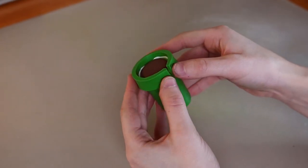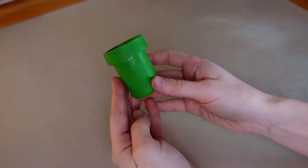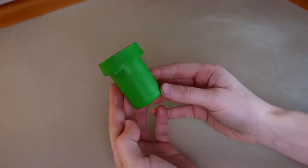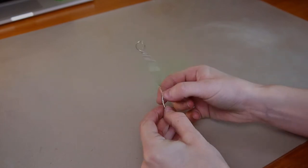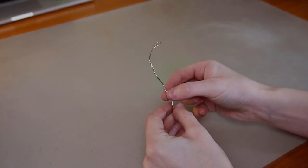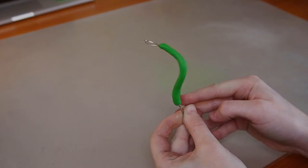I'll add a strip of clay to make the rim on top and softly blend the seam with my tool. Then I twisted a piece of armature wire into the shape of a question mark and covered it in green clay to create the stem.